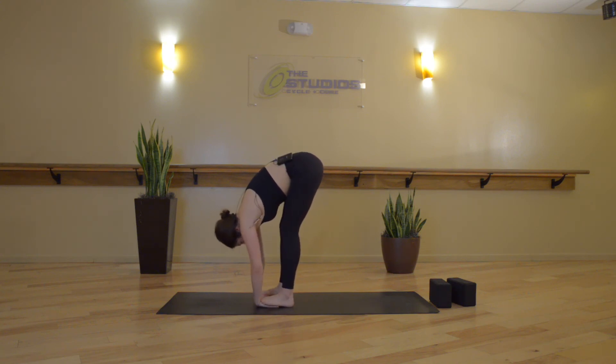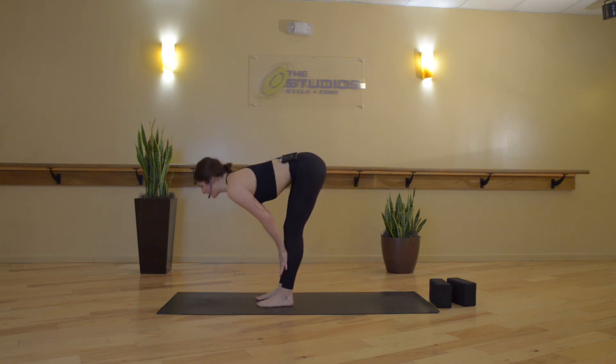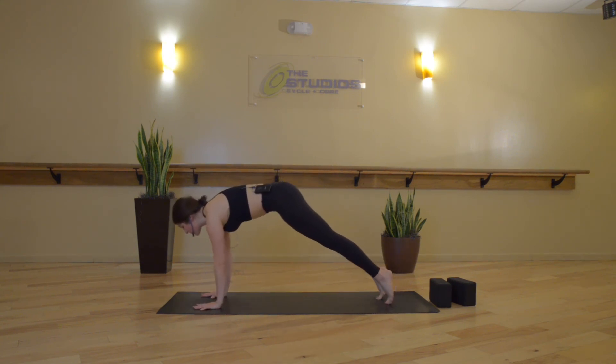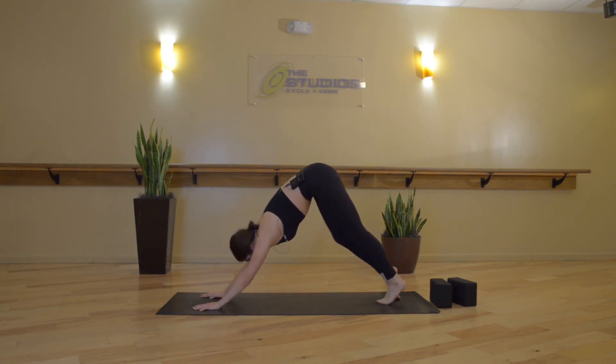Inhale, and then exhale, release to a forward fold. Inhale, halfway lift. Exhale, chaturanga dandasana — high to low plank. Inhale, upward facing dog. Exhale, downward facing dog.